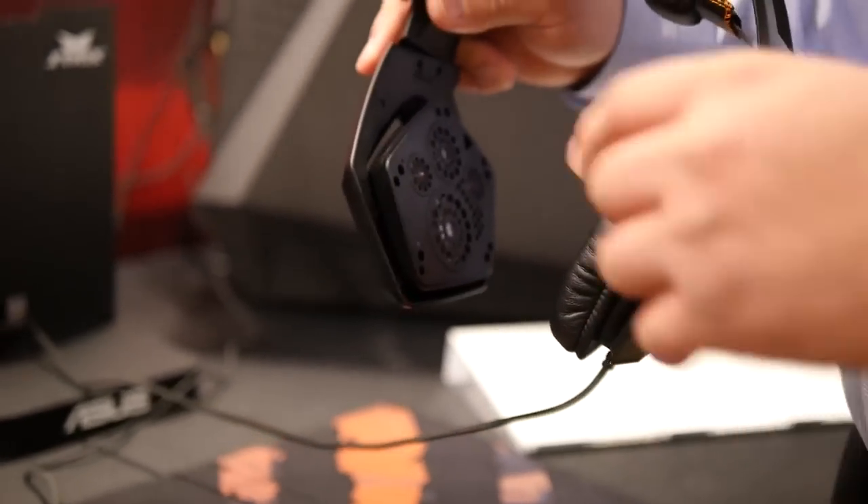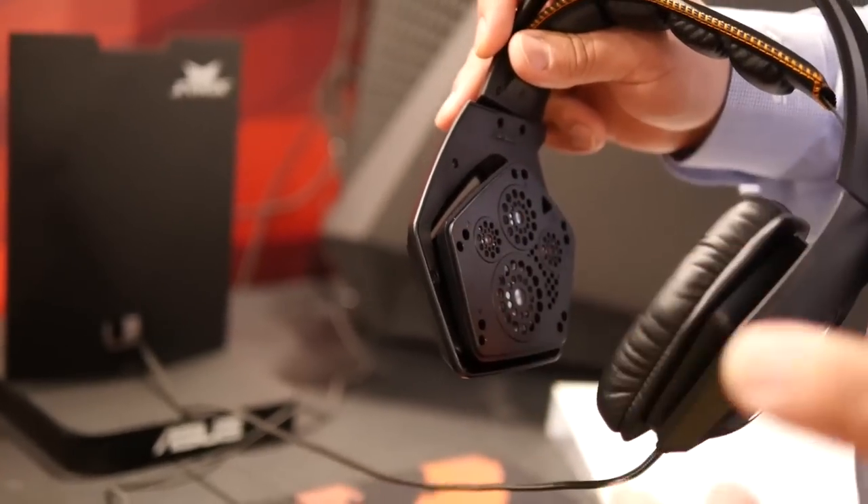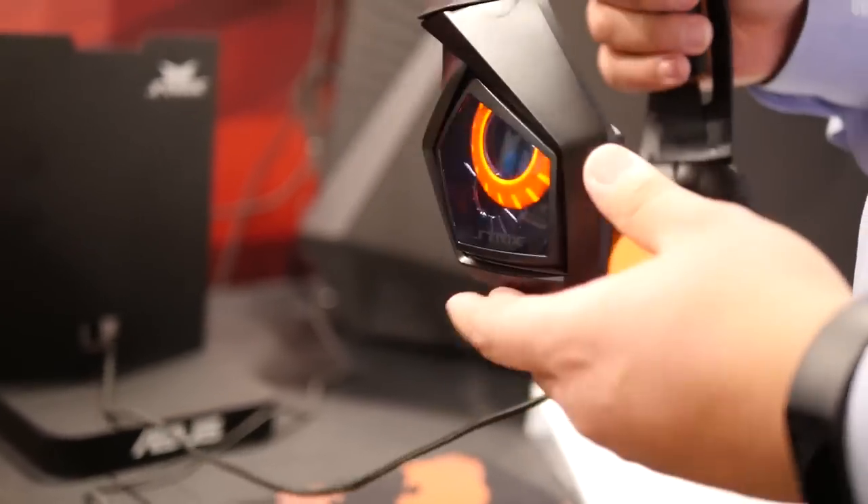That's because we have ten neodymium magnets in here. You've got 7.1 sound — front, side, rear, and sub. Even compared to the Razer Tiamat, this has 40 millimeter drivers compared to their 30 millimeter drivers. And the really cool part is that these can all be fully controlled.